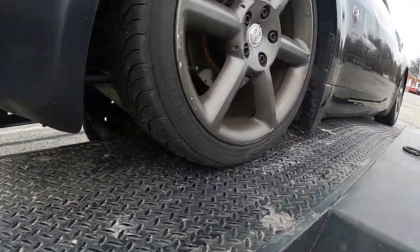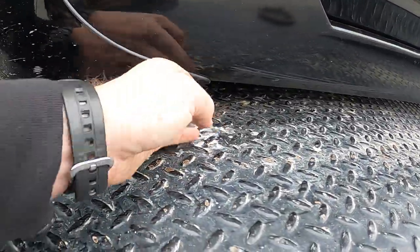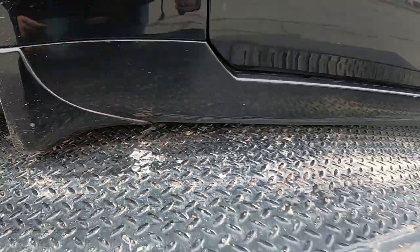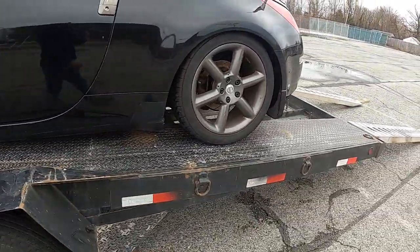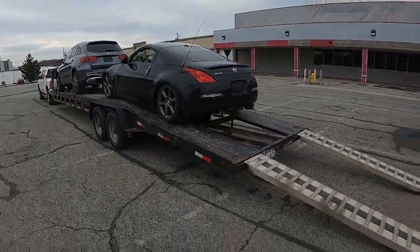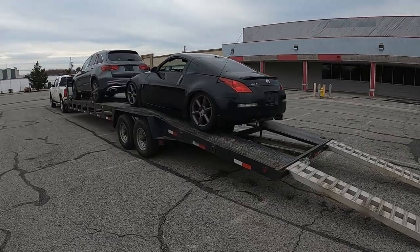Look at that, guys — look how low this car is. That's two fingers right there, that's all we got — that's what she's up on. Wood worked. That's how you load an extremely low car.